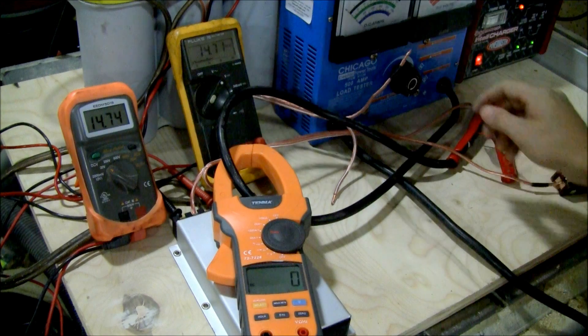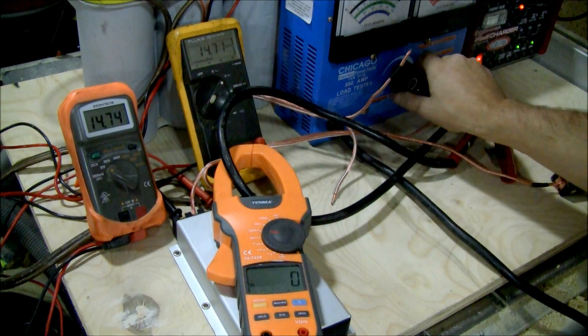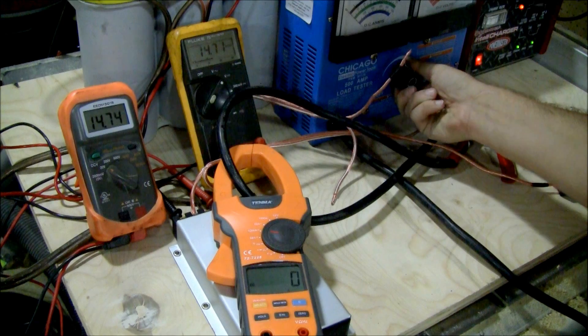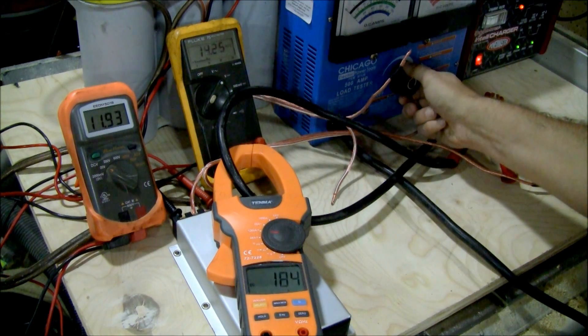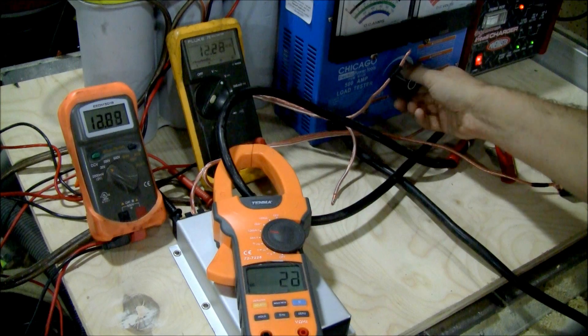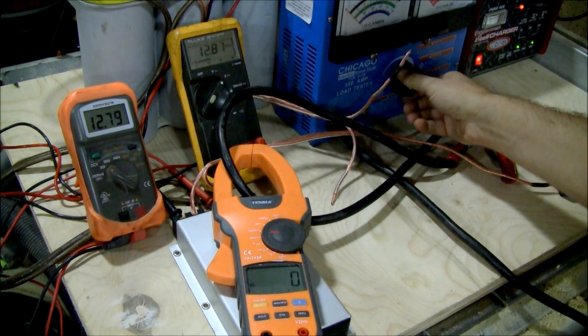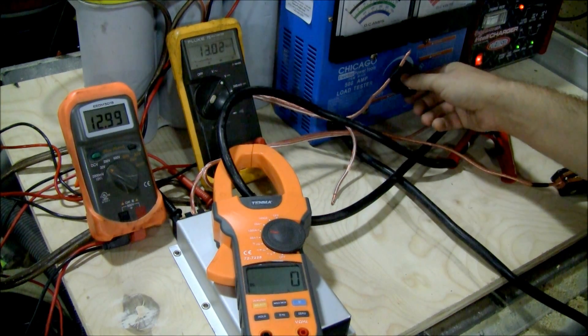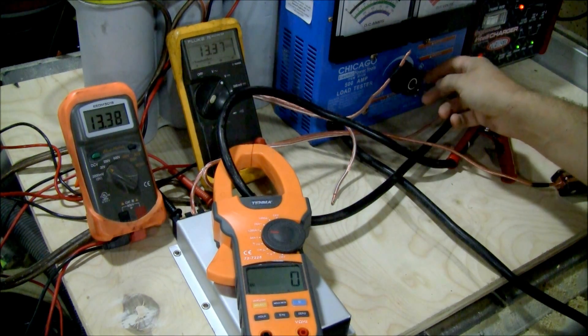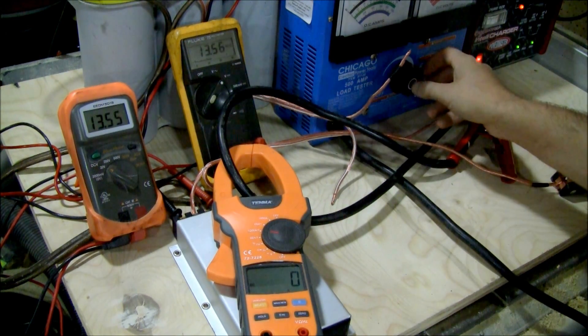We're going to go to the 1000 amp setting on the clamp and try this again. We're starting at 14.7. At 214 amps, you can see a much larger difference. So if you had 1,500, 1,800, or 2,000 watt amp, there's a big, big difference there.